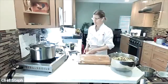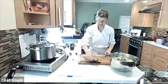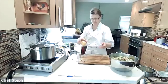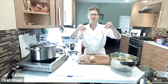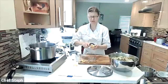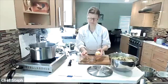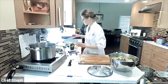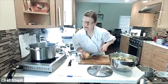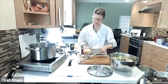Now for the marinade we need lemon — the zest, juice, and some peel. I have a couple of two-inch strips already taken off with a peeler, and I need about three strips total. I'm using a microplane for the zest, about half a teaspoon.